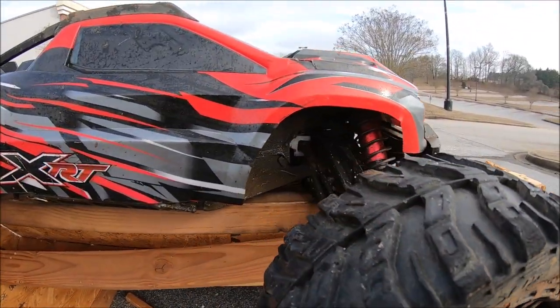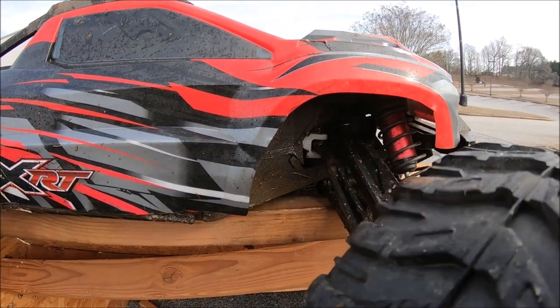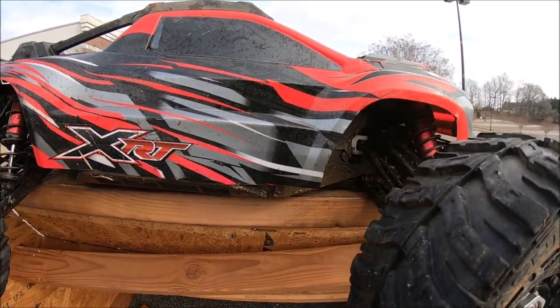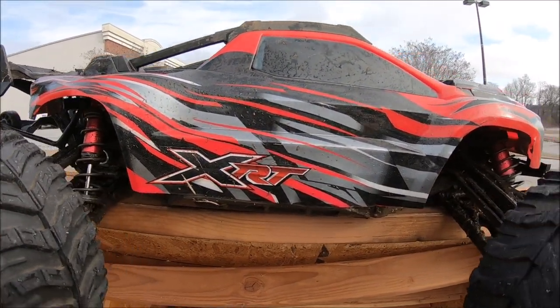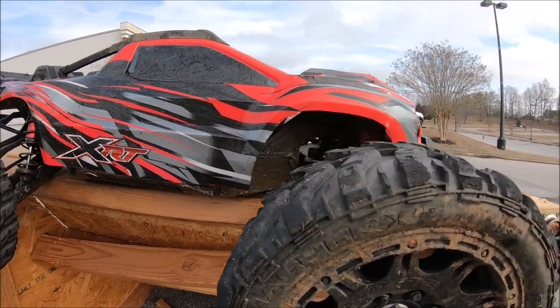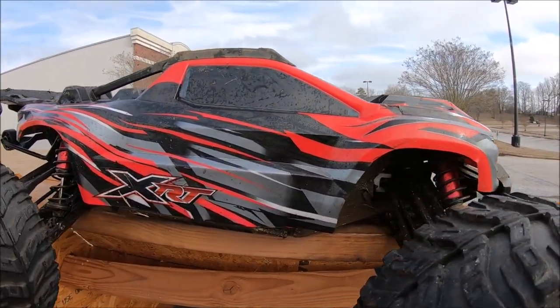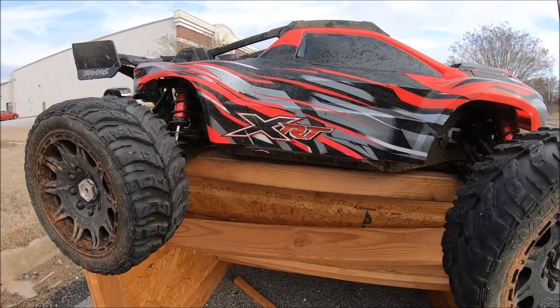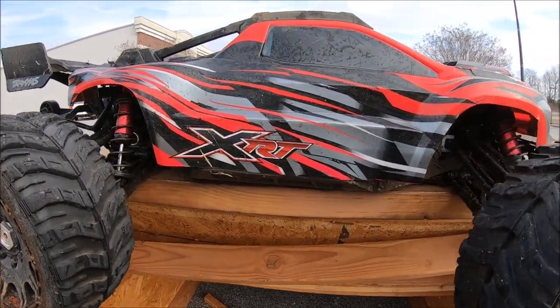All right guys, that's all I got time for today. So far the M2C XR series bell crank is holding up — no breaks on this sucker. Again, I took some of the same jumps that broke the last bell cranks and that one's not broken yet. Big shout-out to M2C Racing. The rest of the truck is holding tough — this is one of the toughest fifth scales I have, especially with all the M2C upgrades. All right guys, until next time, I'm RCJute81. Peace out.